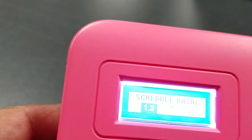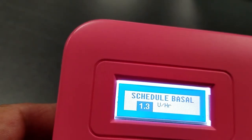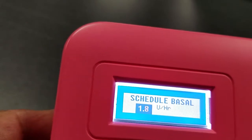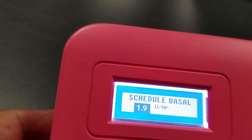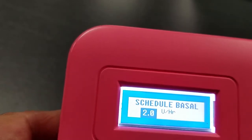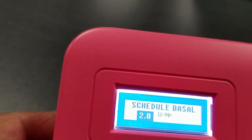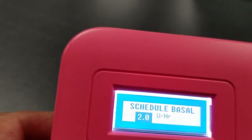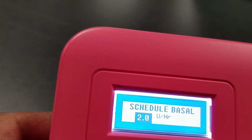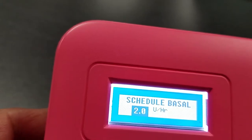With 100 units for basal and 100 units left for bolus, that adds up to 200 units total — what the cartridge is capable of over three days. You can modify your basal as needed, and based on that number you set, you can calculate how long the 200 units will actually last. It could be three days, two days, or one day depending on your consumption.